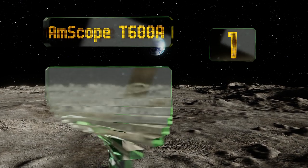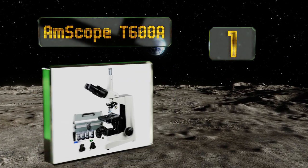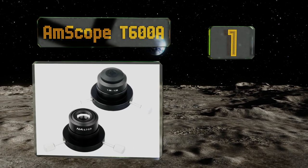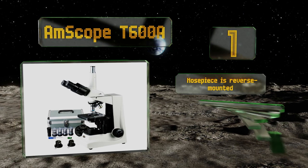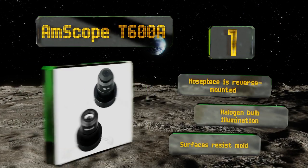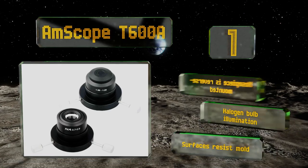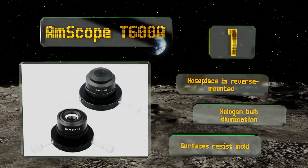Coming in at number one on our list, the AmScope T600A is one of the most versatile options on the market, allowing users to view in phase contrast, bright field, and dark field modes. Its build quality is rugged enough to survive a professional laboratory setting as easily as a classroom. It features a reverse mounted nose piece, halogen bulb illumination, and surfaces that resist mold.